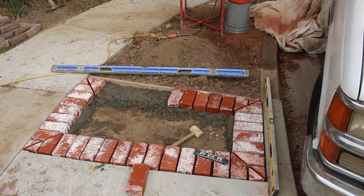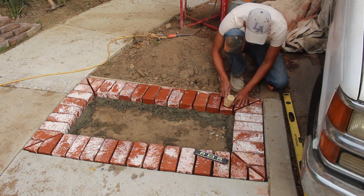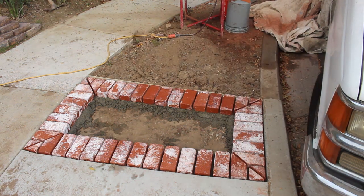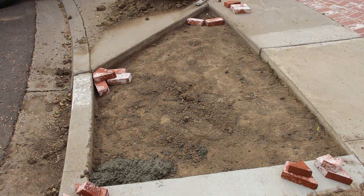The concrete we're using underneath is a 4500 psi bag mix. It's only about two to two-and-a-half inches thick of concrete underneath the brick. It's not vehicle traffic — it's just going to be foot traffic in this area.